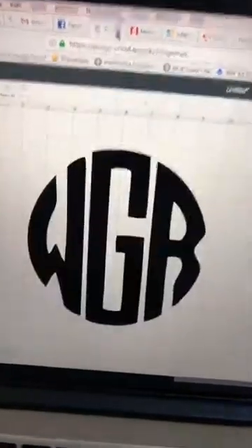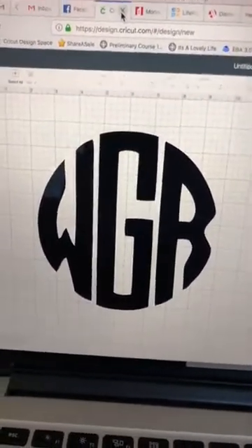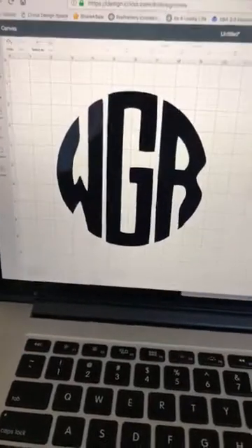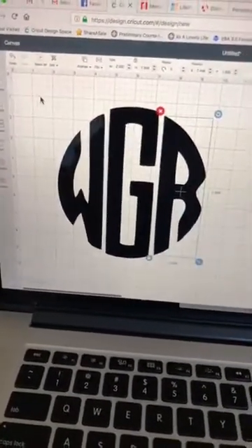I have downloaded this font and it's on my computer and it's in Cricut Design Space, because once you install a font onto your computer, Cricut Design Space will recognize it. I'm going to select these existing elements and get rid of them to start over.